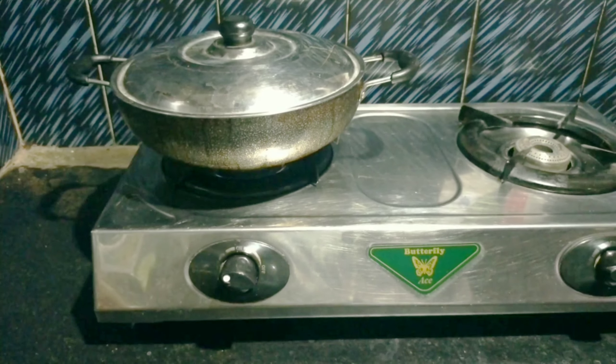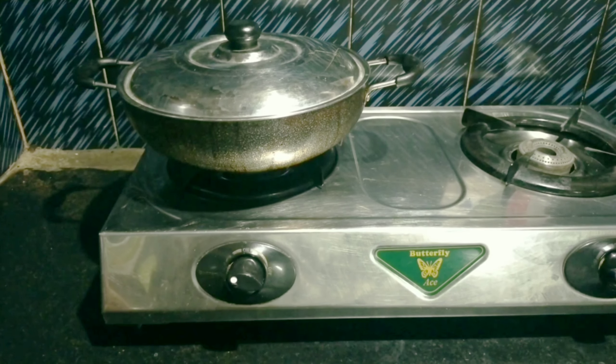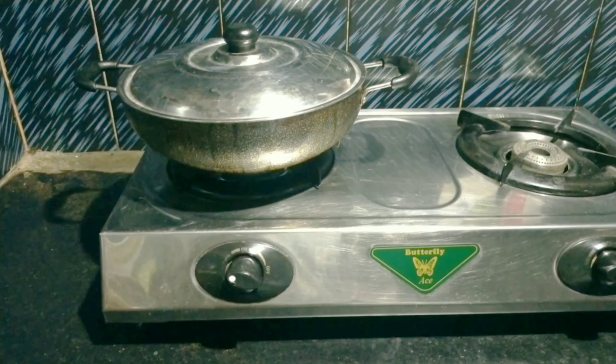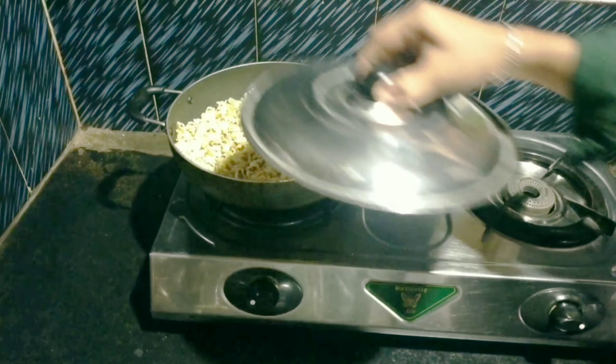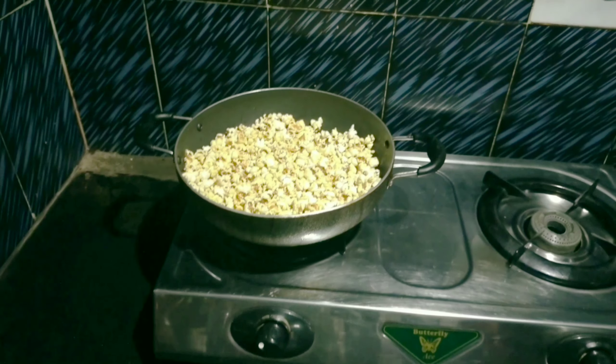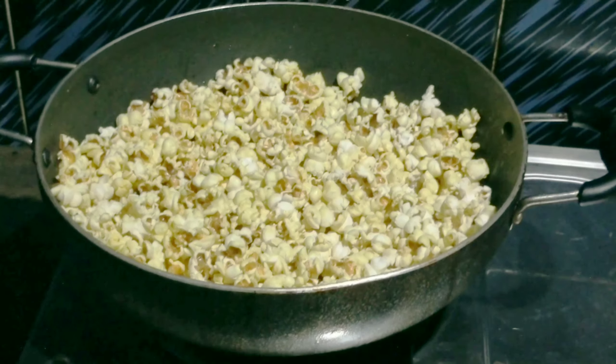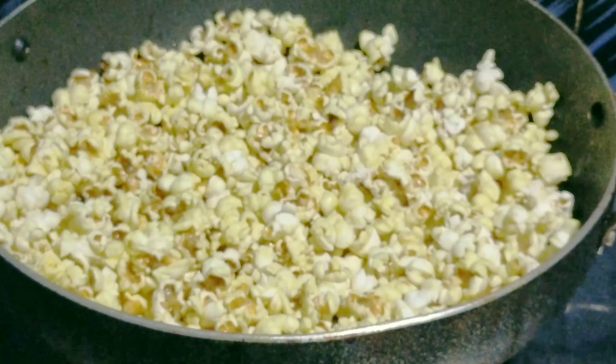Now the pot is good. Now we have to open the pot and see how the pot is in the pot.